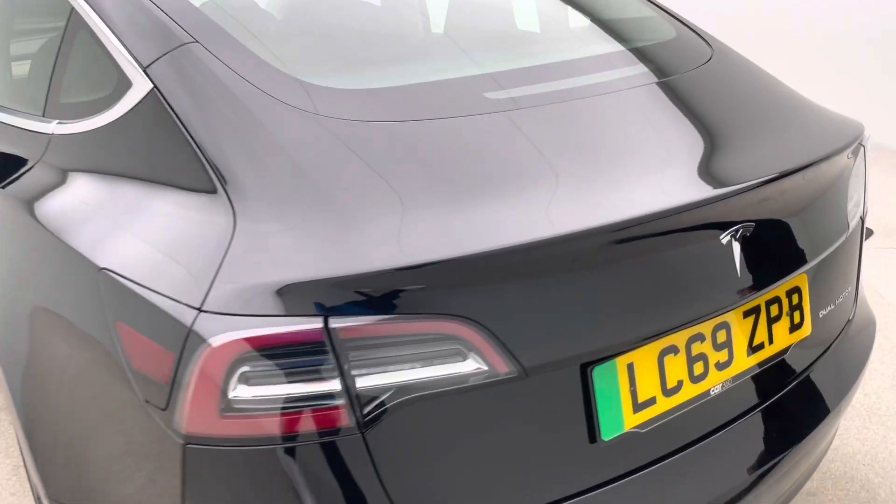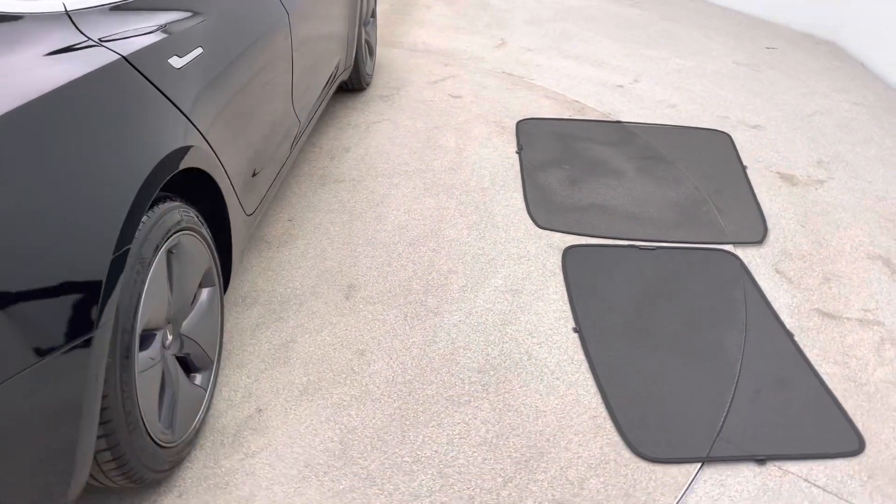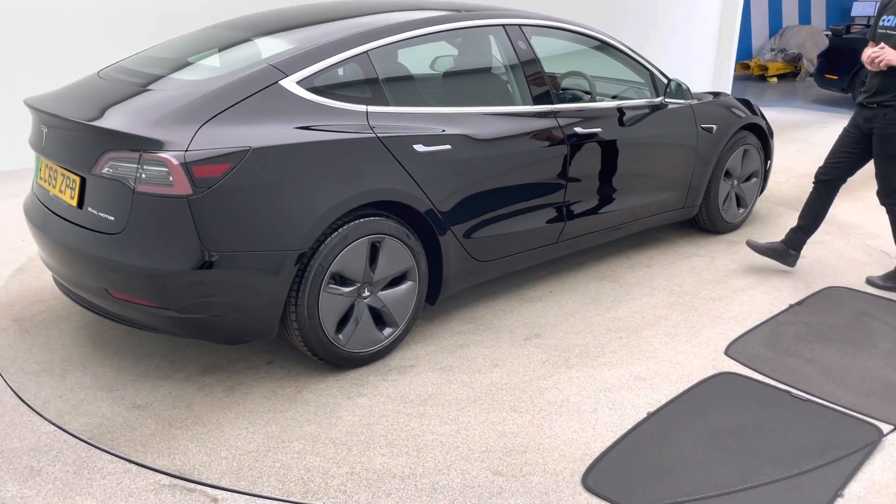You wouldn't have seen them in the photos, but also with this vehicle is a sunblind for the rear part of the glass roof and for the main section of the glass roof as well. They're genuine Tesla parts and will be given to you on handover.